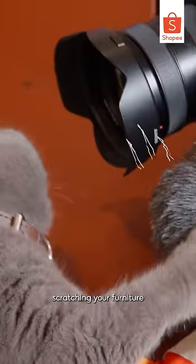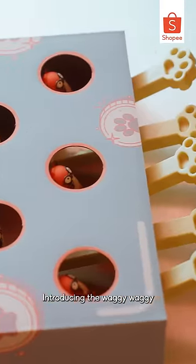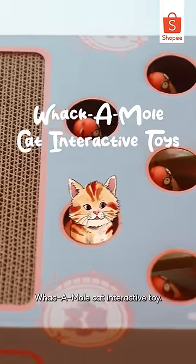Are you tired of your cat scratching your furniture and getting into mischief while you're not around? What's wrong with me? Introducing the Waggy Waggy Whack-a-Mole Cat Interactive Toy.